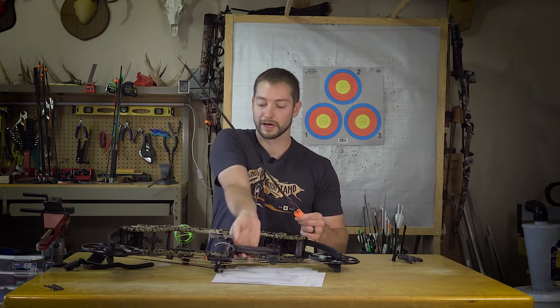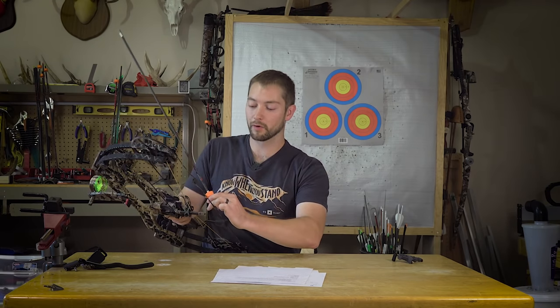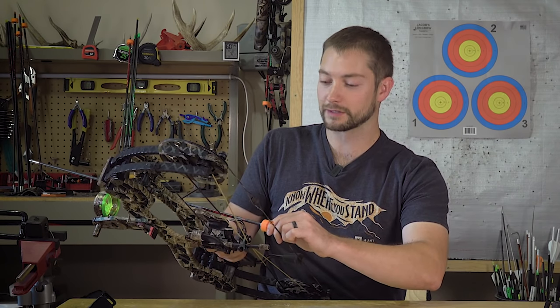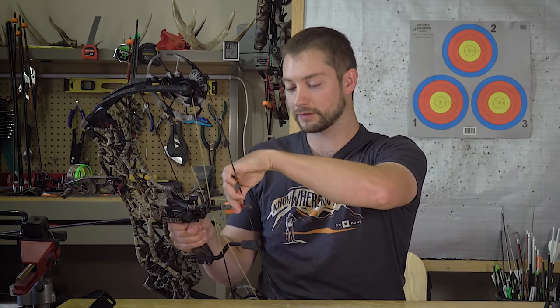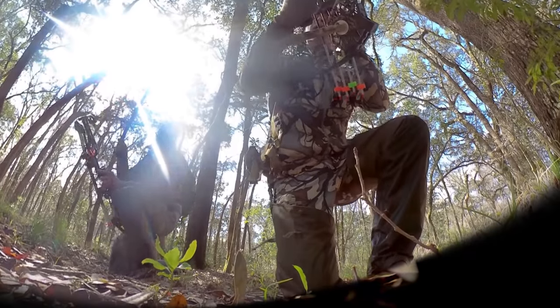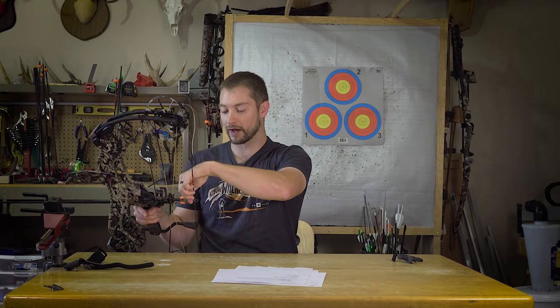The only downside I could find with the bridge riser is that on a normal bow you can just knock an arrow and let it fall into the rest, but with a bridge riser you have to feed the arrow between the riser plates. That's one reason I have silencing material on the inside of the riser — so I'm not accidentally making any noise when I go to nock an arrow.